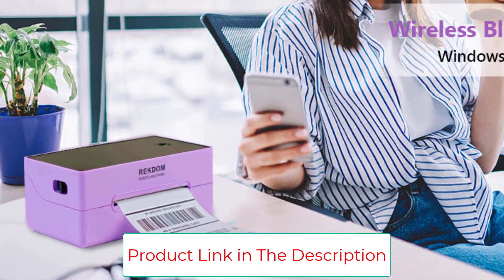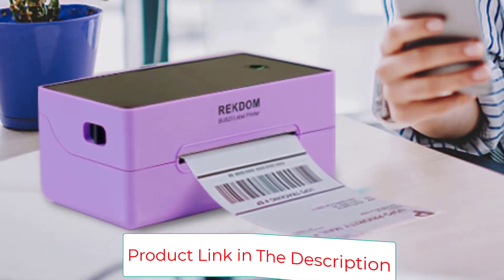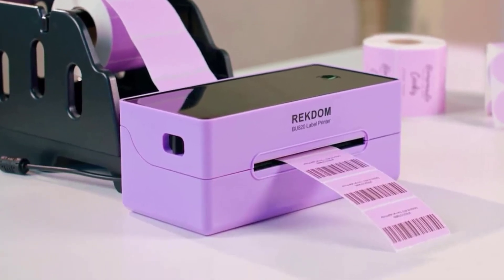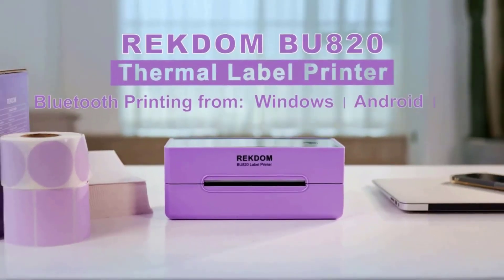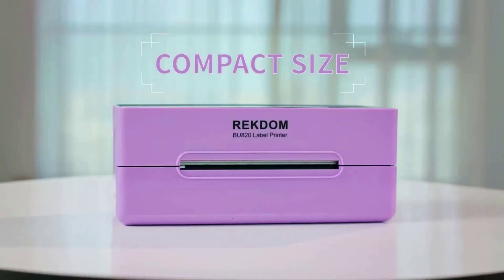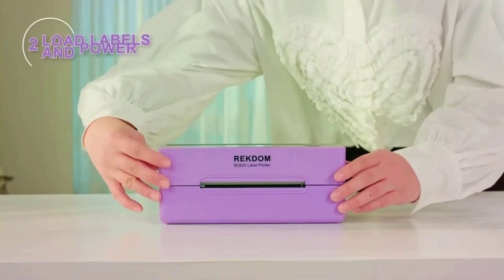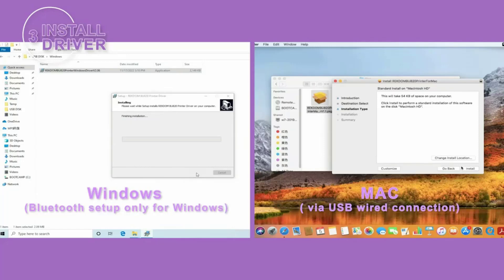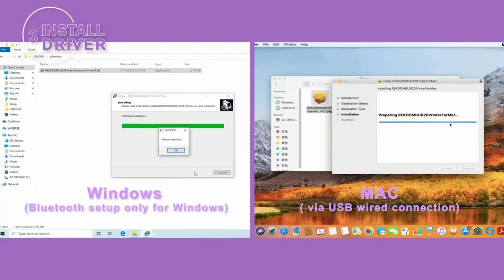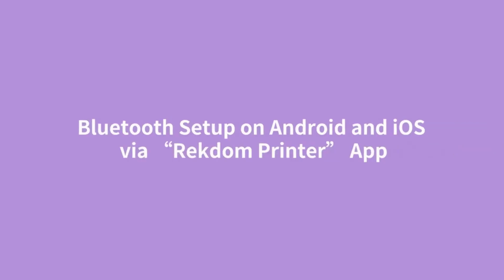Compatible with most platforms including Amazon, eBay, Etsy, Shopify, Shippo, Poshmark, PayPal, ShipStation, USPS, Pirate Ship, and more. It uses advanced direct thermal technology without ink or ribbon, minimizing maintenance and consumable costs. It automatically detects label size and stops at the beginning of each label. Print speed is a stable 150 millimeters per second at 203 DPI commercial-grade resolution, for both Bluetooth and USB transmission.